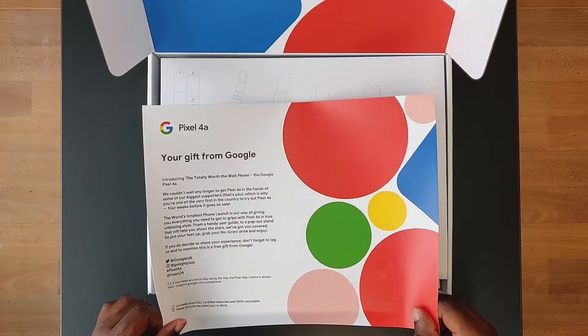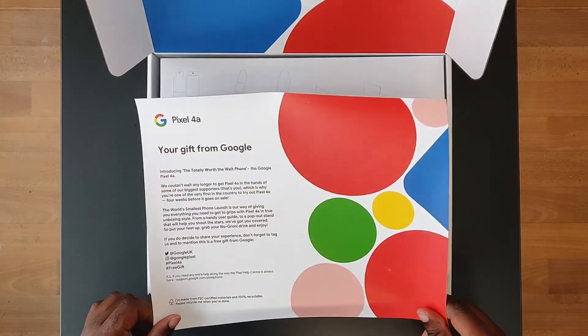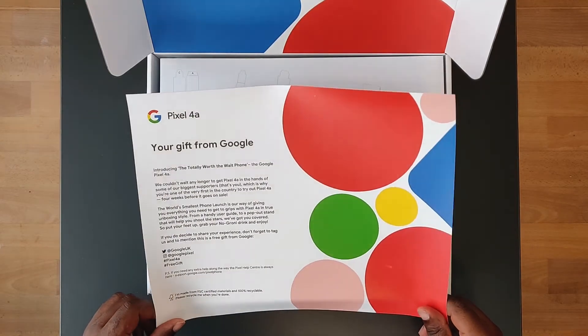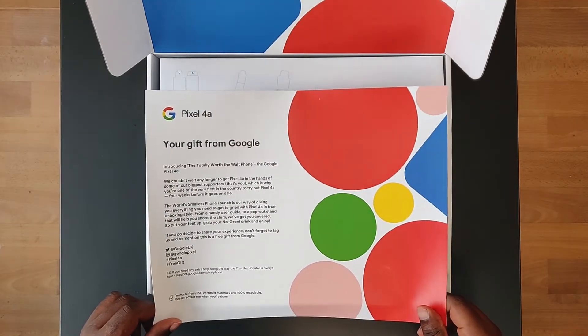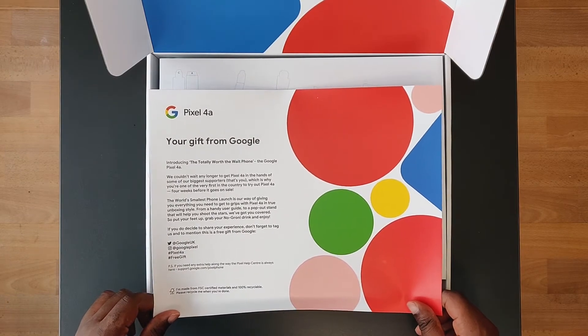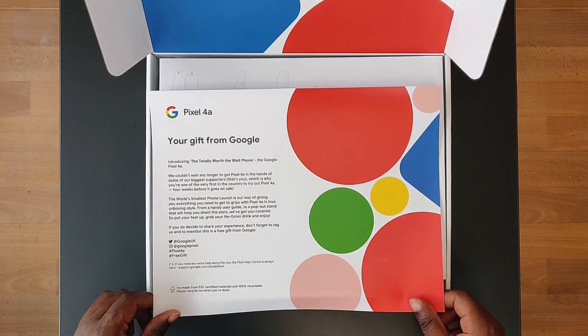From the handy user guide to a pop-out stand that will help you shoot the stars — I think they're talking about astrophotography. If you decide to share your experience, don't forget to tag us and to mention this is a free gift from Google.